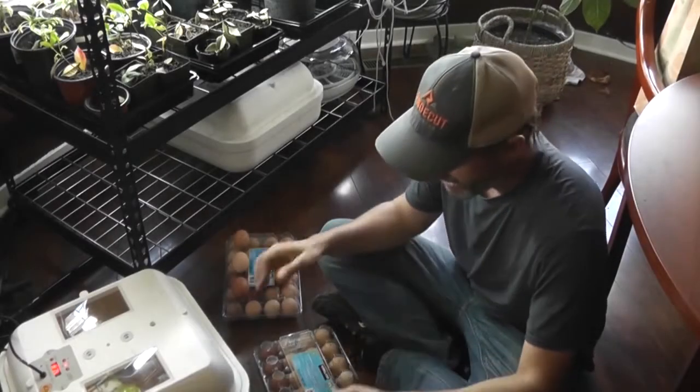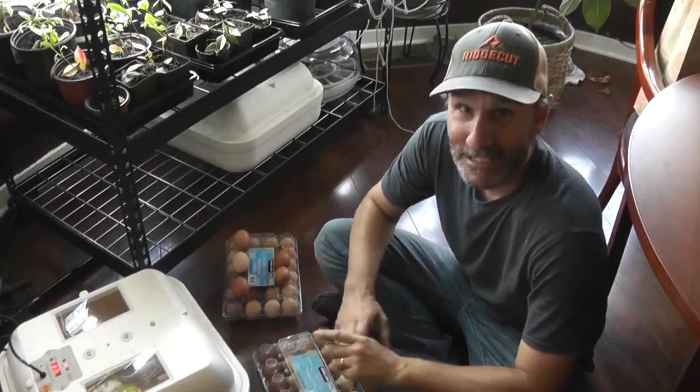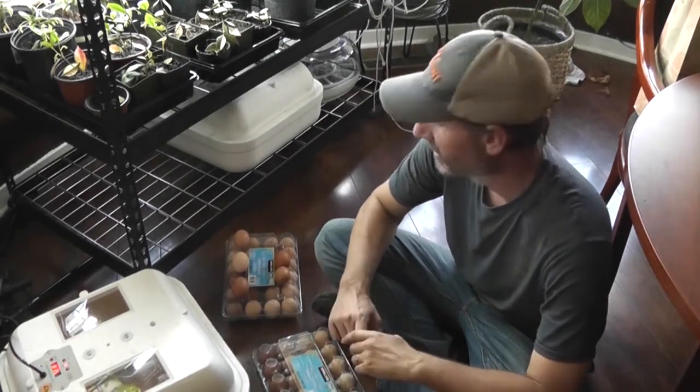All right, hey everybody, welcome back to the Part Time Homestead. So today is the first day, day one of our incubation three ways trial.